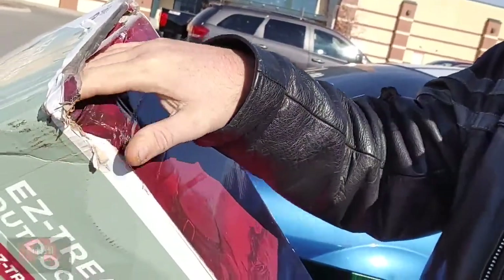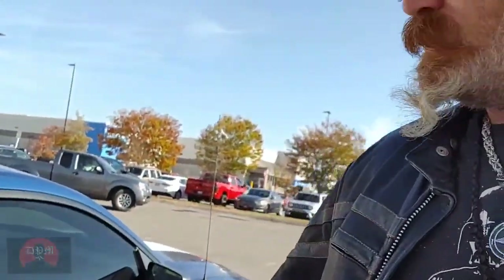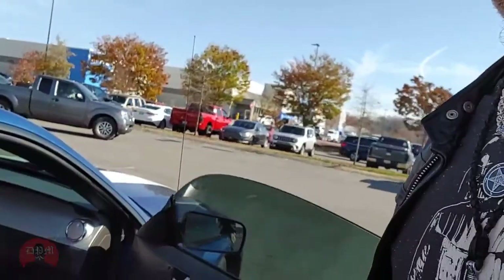Alright, so I got the trailer. They knocked 20% off because of the damage to the box and everything. And now I'm going to transport it home.